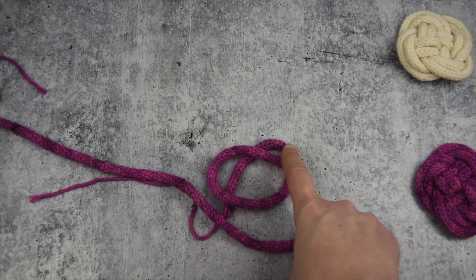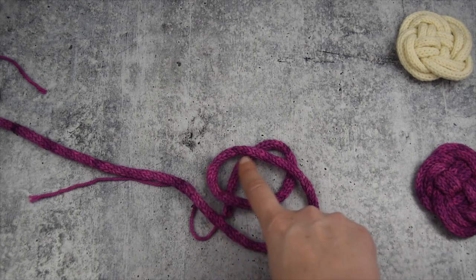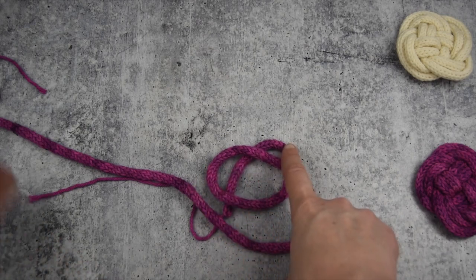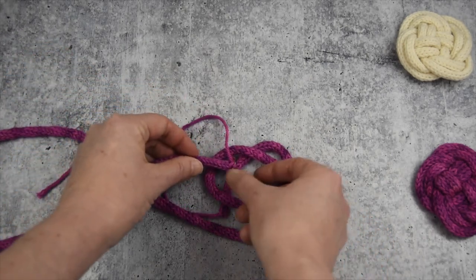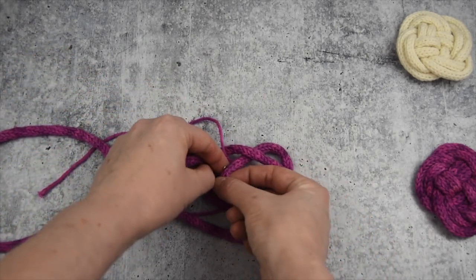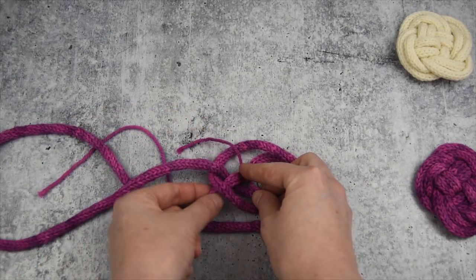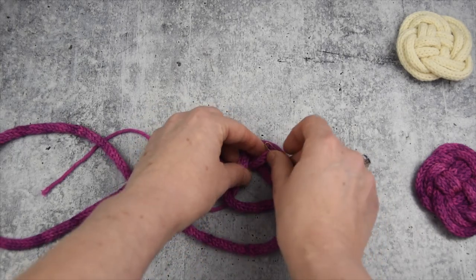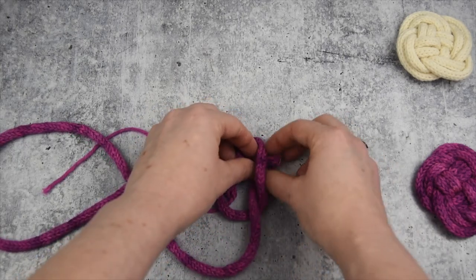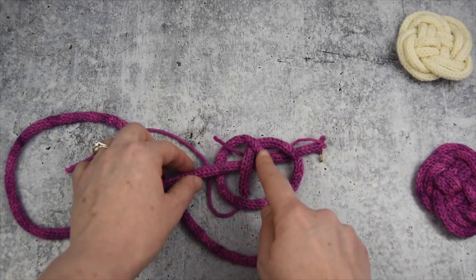One, two, three, and four — and we're just going to weave our I-cord over, under, over, under at those points. So here we go. I'm going to go over this one, under this one, and you want to be careful because you don't want the tail to slide out from under here. Here's my pretzel. Over and under. So you can kind of see where I've gone: over, under, over, under.